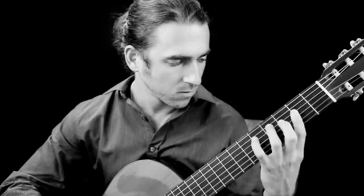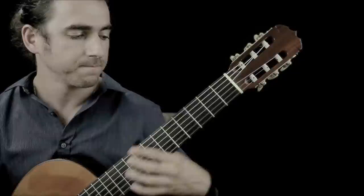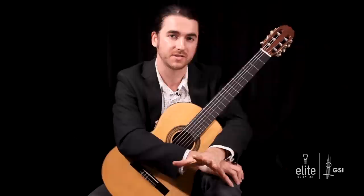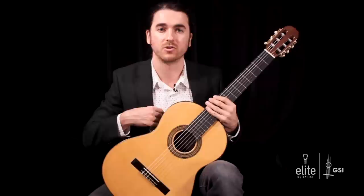Hello, my name is Tasso Comanescu and welcome to EliteGuitarist.com. Today I'll be teaching Bach's Gavotte & Rondeau, which is a mini masterpiece from his fourth flute suite, BWV-1006A. You might also know this from his third violin partita, also in the key of E major.